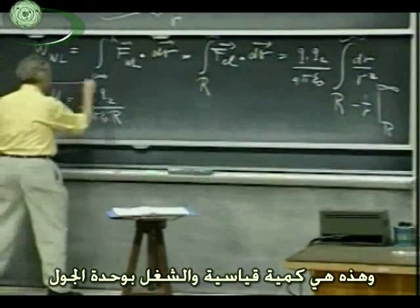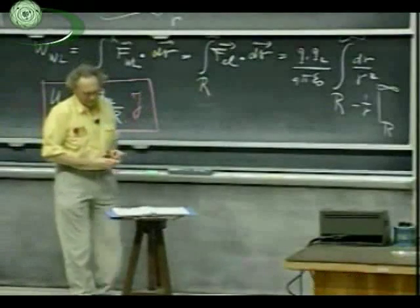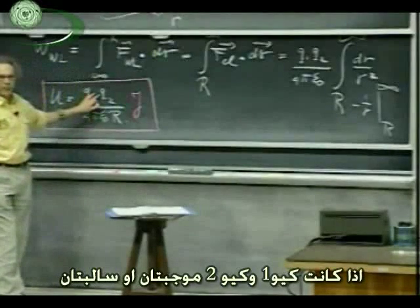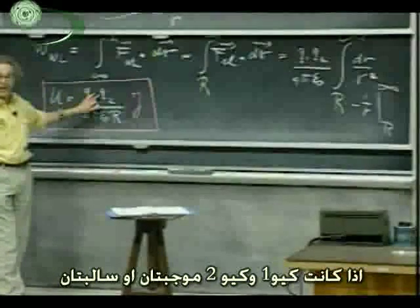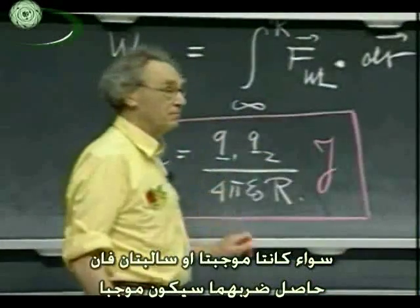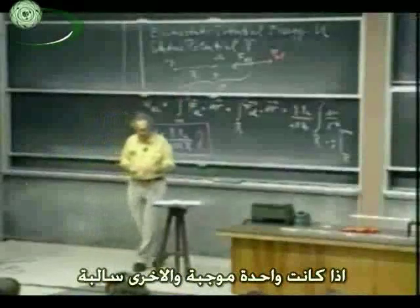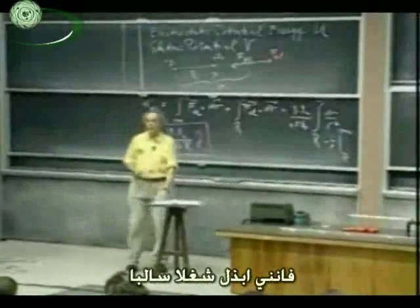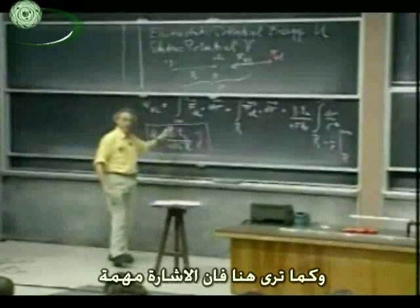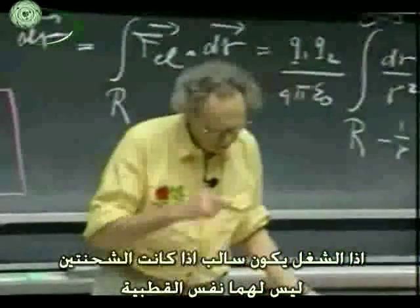This is a scalar — it is work, a number of joules. If Q1 and Q2 are both positive or both negative, I do positive work — you can see that, minus times minus is plus — because then they repel each other. If one is positive and the other is negative, then I do negative work, and you see that comes out sign-sensitive: minus times plus is minus. So I can do negative work if the two don't have the same polarity.